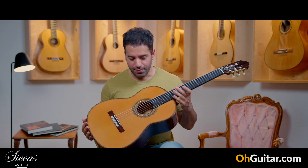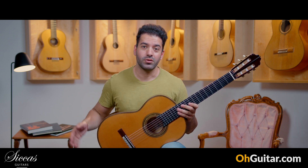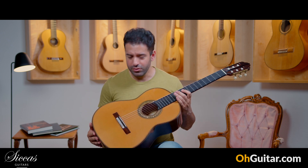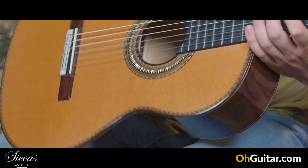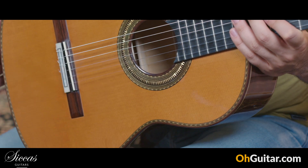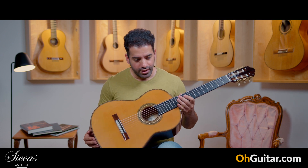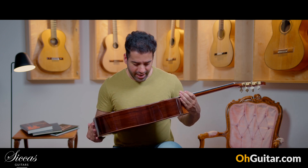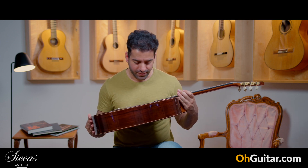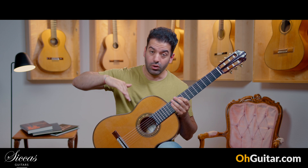This guitar is made by Manuel Adalid. We have had several guitars by Manuel Adalid and I was very impressed by all of them. This guitar, first of all, is a very beautiful one — I love the design and the build quality. This guitar is a double top model called La Catedral. Brand new from 2023, this is the anniversary model, number 10 — the 10th anniversary. Double top guitar with a five fan bracing under the lower top.